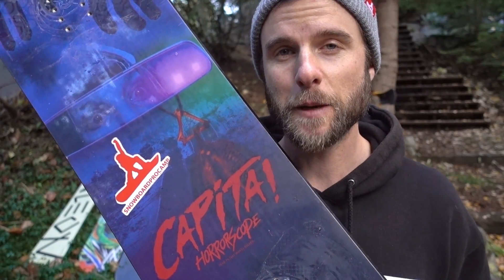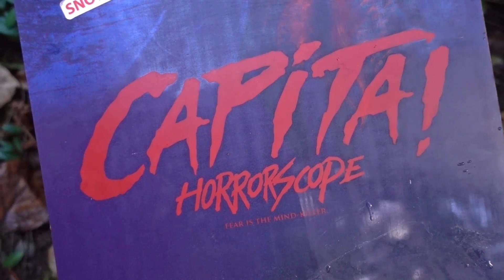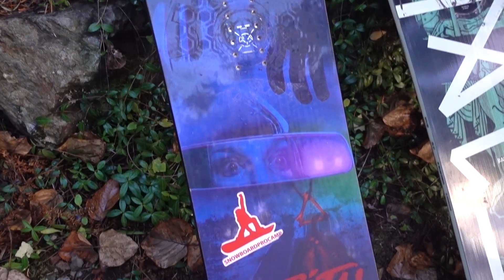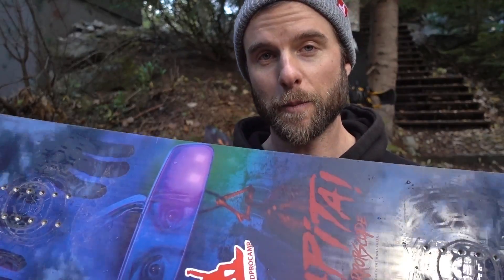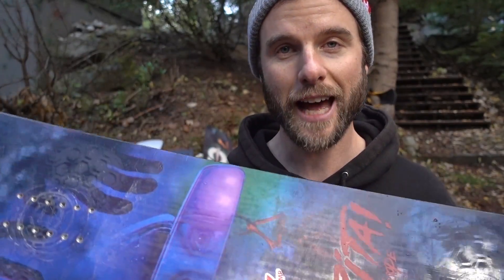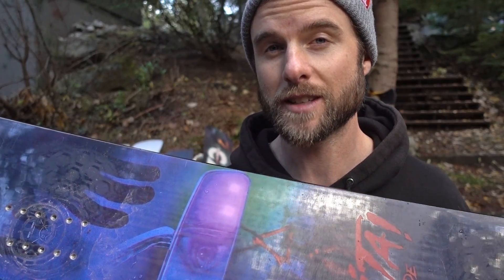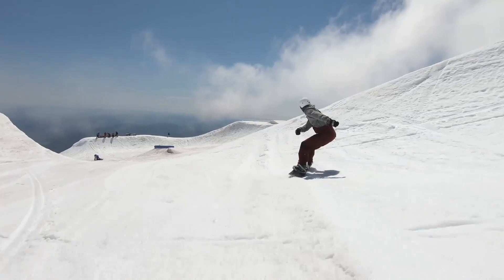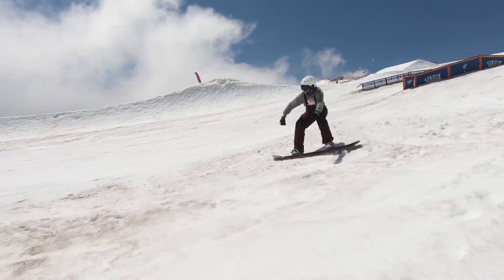A board I picked up last spring was the Capita Horoscope. The reason I picked it up was because I knew I was going to be doing a lot of spring park riding and it seemed like the perfect choice. It's a twin shape with flat camber under your feet for stability, with some rocker towards the nose and tail making it more catch-free. Over the spring I absolutely loved this board.